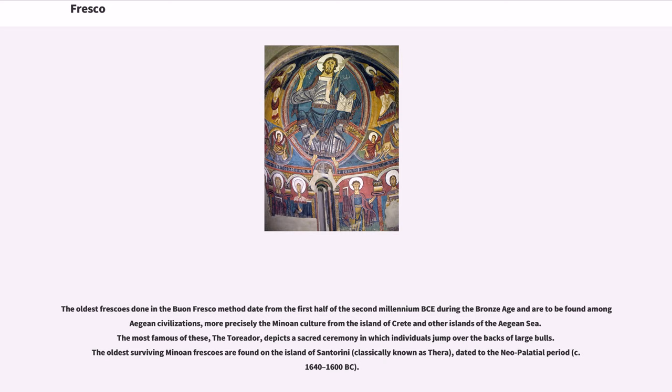The oldest buon fresco examples are to be found among Aegean civilizations, more precisely the Minoan culture from the island of Crete and other islands of the Aegean Sea. The most famous of these, the Toreador fresco, depicts a sacred ceremony in which individuals jump over the backs of large bulls. The oldest surviving Minoan frescoes are found on the island of Santorini, classically known as Thera, dated to the Neopalatial period, circa 1640–1600 BC.